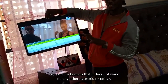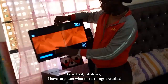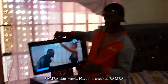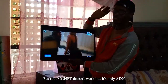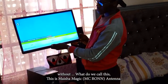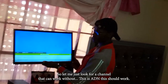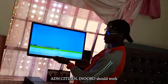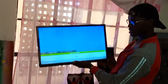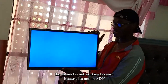One thing you need to know is that it does not work on any other network. Signal does not work, Bamba does not work — it's only ADN that's why it's working like this without an antenna. KBC, which should be the basic channel, is not working because it's not ADN.